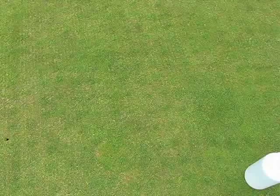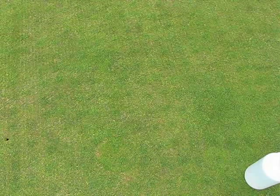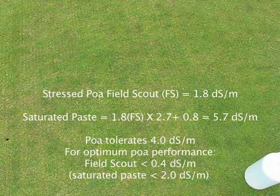Now let's take a look at the stressed turf readings. In that case, we got a FieldScout reading of 1.8 deci-siemens per meter. Running it through the same equation, the result is 5.7 deci-siemens per meter saturated paste extract equivalent — above the tolerance of POA. That doesn't mean the POA is going to die; it just means it's going to be stressed. The higher the salt readings go, the more likely there's going to be increased stress, and eventually it will kill the POA. We're still looking for an optimum reading of less than 2 deci-siemens per meter saturated paste extract, or less than 0.4 on the FieldScout. If you have higher readings, you would want to leach those down to reduce stress and diseases like anthracnose and rapid blight, and even secondary diseases such as curvularia.